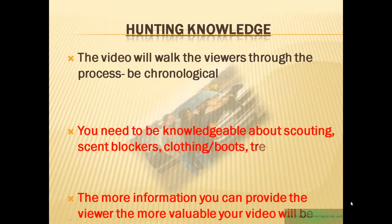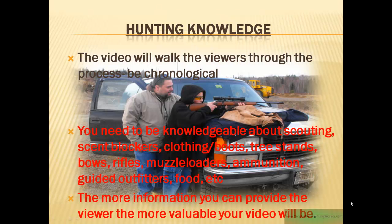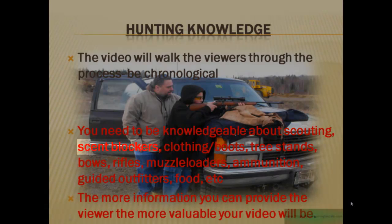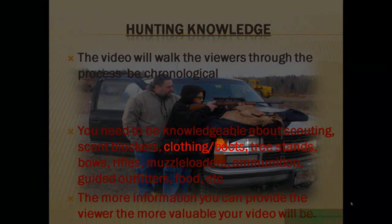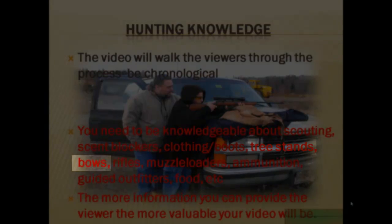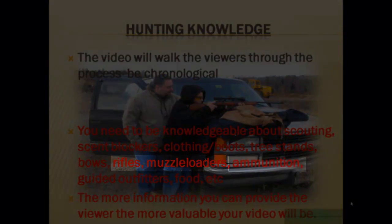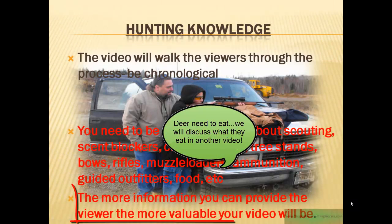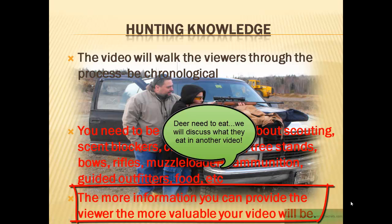The first thing is you need to have a little bit of deer hunting knowledge. The video you're creating is going to walk viewers through the process, whatever it may be, so make sure you're chronological. You also need a wide breadth of knowledge about hunting — items such as scent blockers, clothing, tree stands, bows, rifles, muzzle loaders, ammunition, guided outfitters, food — you get the idea. The more information you can provide to the viewer, the more valuable your video is going to be.